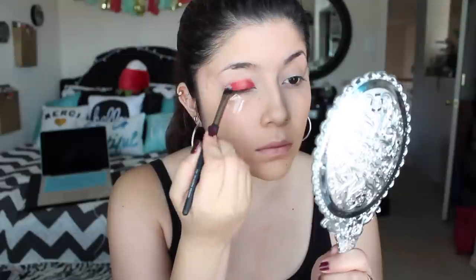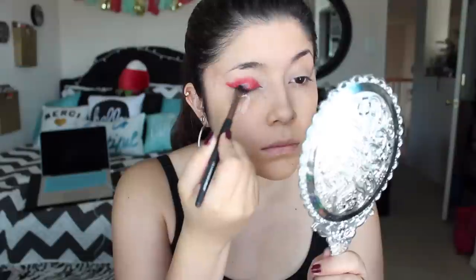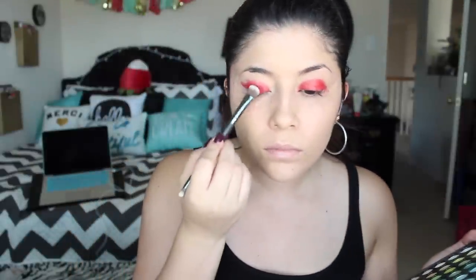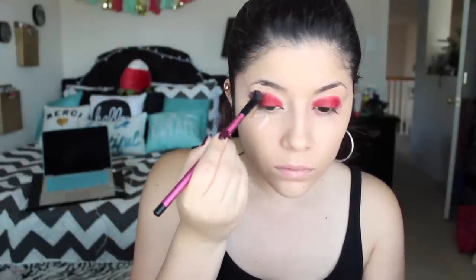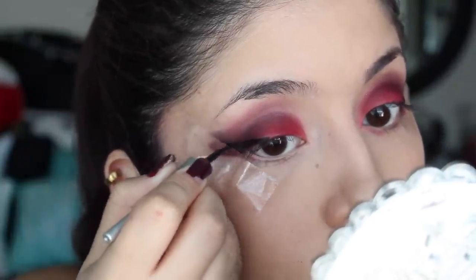I'm going to set that cream paint with some bright eyeshadow. We're going to create a red smokey eye — applying some black on the outer corners. After we're done with the eyeshadow, we're going to line the eyes creating a winged eyeliner.